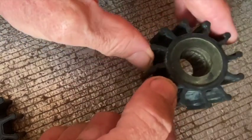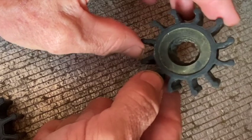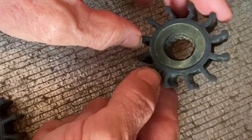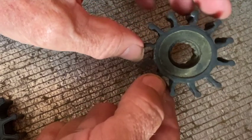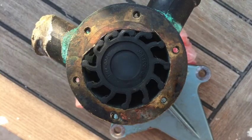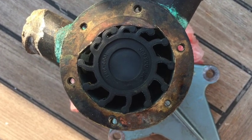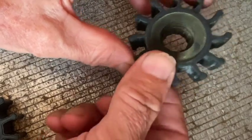Otherwise it looks pretty good, and many people have a quick look at the impeller inside their pump and think everything is okay. But in fact, when the impeller vanes are compressed inside the pump, it's impossible to see what damage there may be to the vanes themselves. So let's take a much closer look at these vanes.